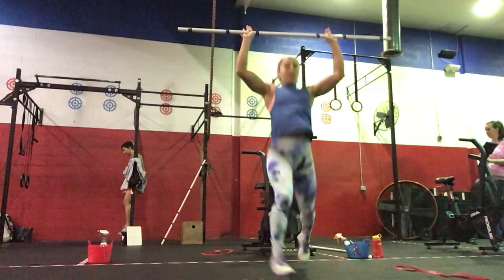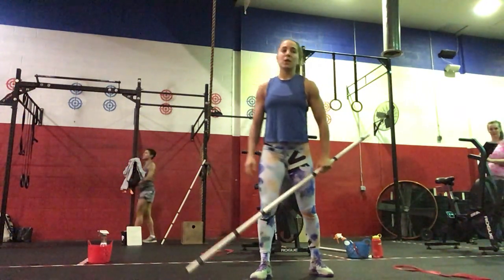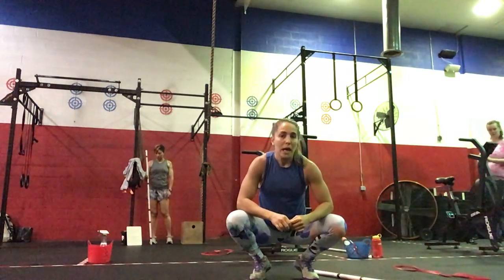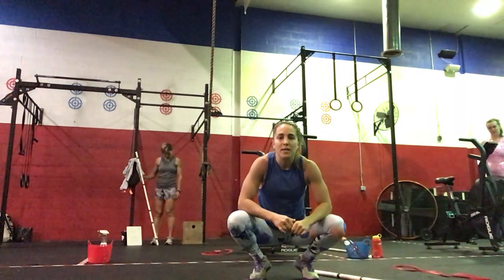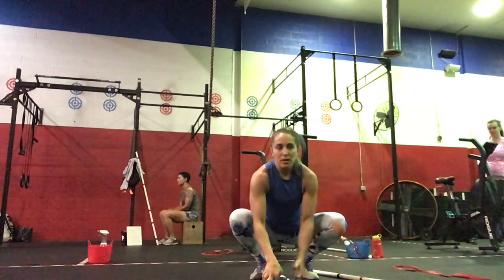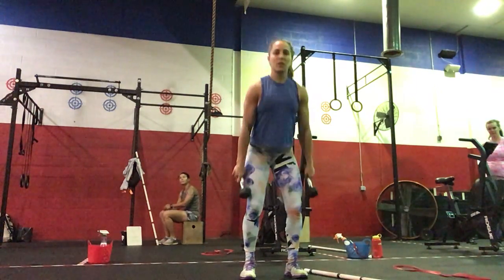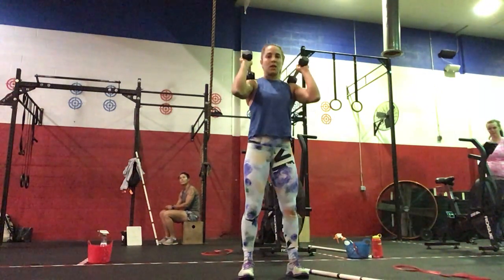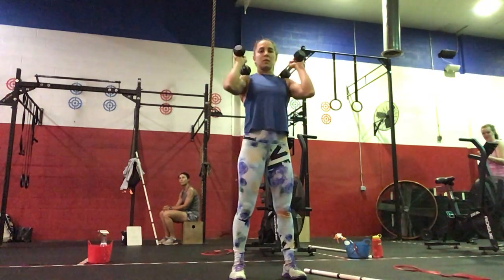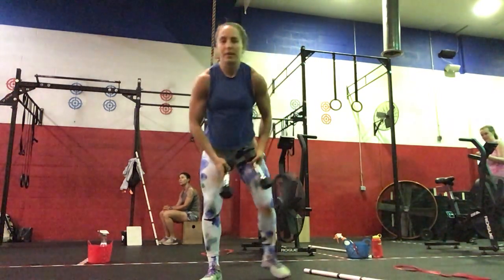And again: dip, split, front foot, back foot, bar down. That will be your complex — do it three times with an empty barbell, then warm up to about 65 to 70% and hit five sets of that complex. If you have dumbbells, it will be the same thing but five sets of five: power clean to the shoulders, low hang to the shoulders, and then two split jerks.